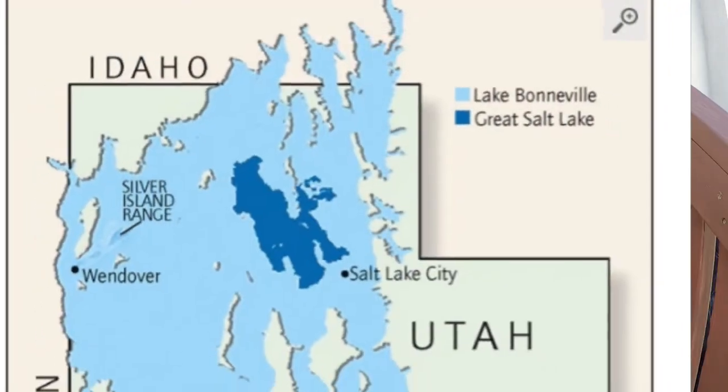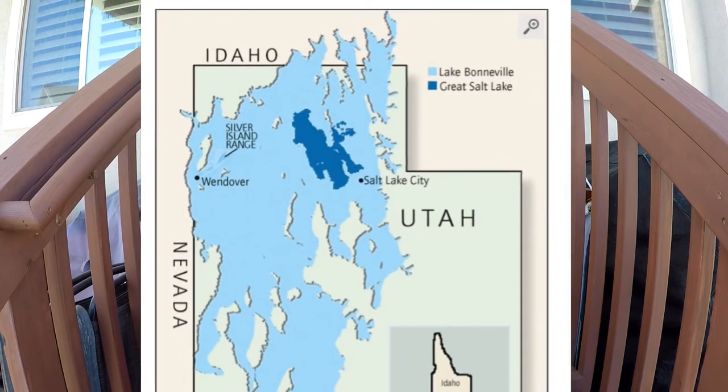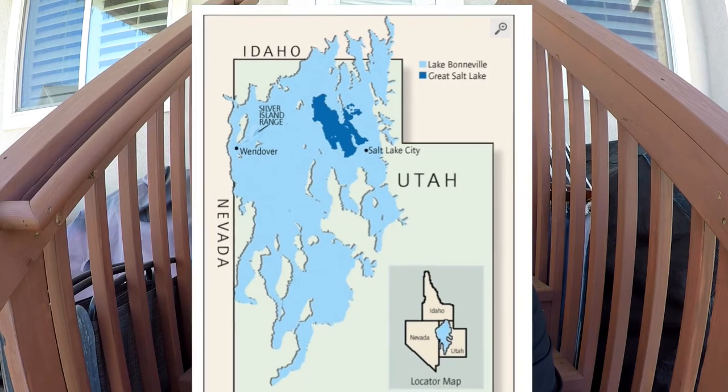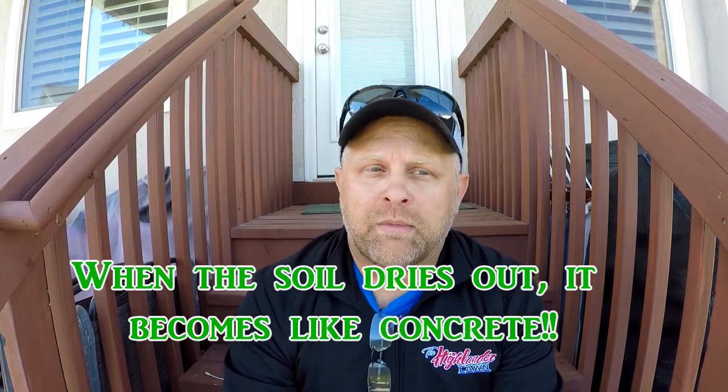Everything in my area used to be at the bottom of an ancient lake called Lake Bonneville, and I'm about a mile and a half to two miles away from the shores of the Great Salt Lake. Because of that I have serious clay — I get compaction issues and I really have to work the soil hard to prevent further compaction. I do mechanically aerate and plan to try liquid aeration this year, but it's a constant, never-ending battle.